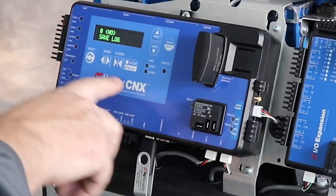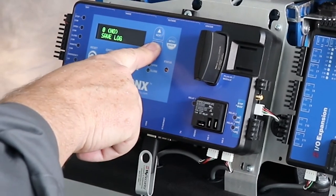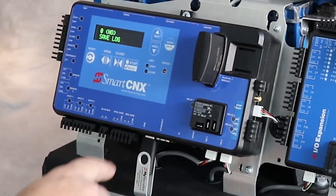Hit select, save log, select. Change the no to a yes using the arrow keys. Hit select. Log saved. That's all there is to it.